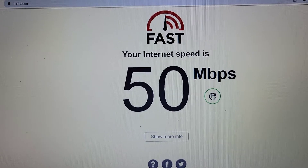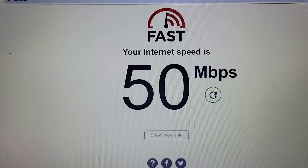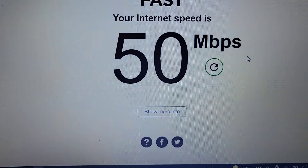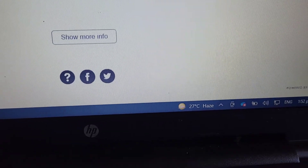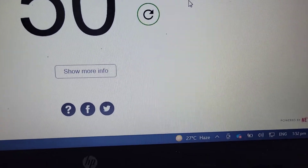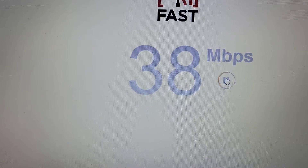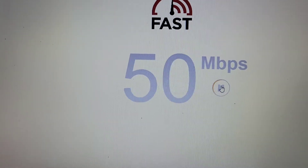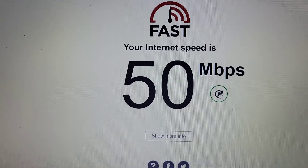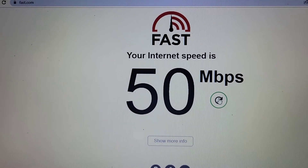I have a 12-foot Ethernet cable running from my router or modem, so I will now connect that directly to the laptop and see the internet speed I'm getting. As you can see, my 12-foot Ethernet cable is connected now. I'm going to reload this to see my new internet speed, and we see we're barely touching 51 megabytes per second, but in the end it turns out to be 50 megabytes per second.